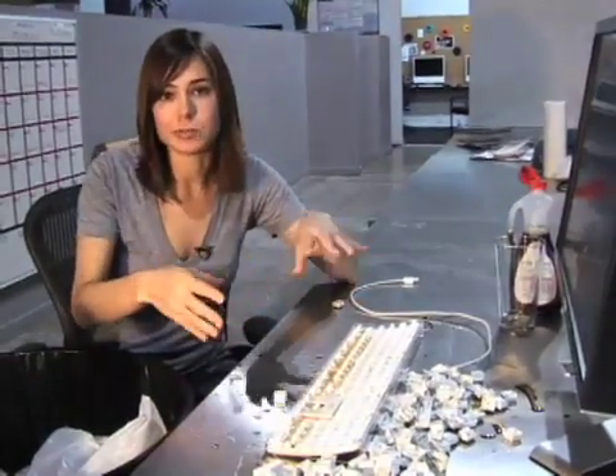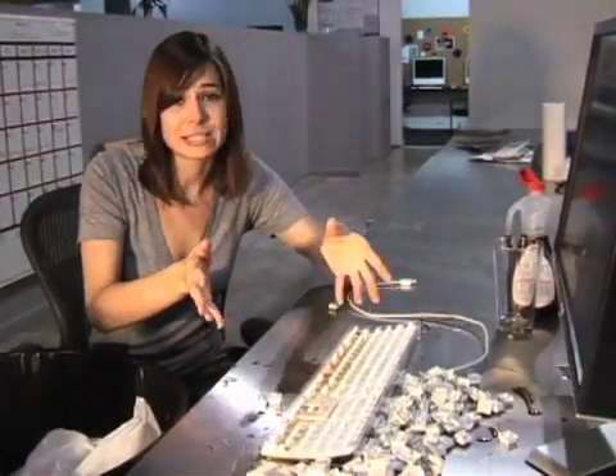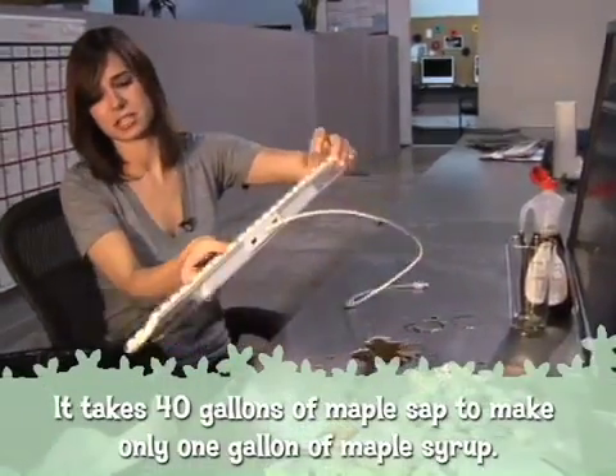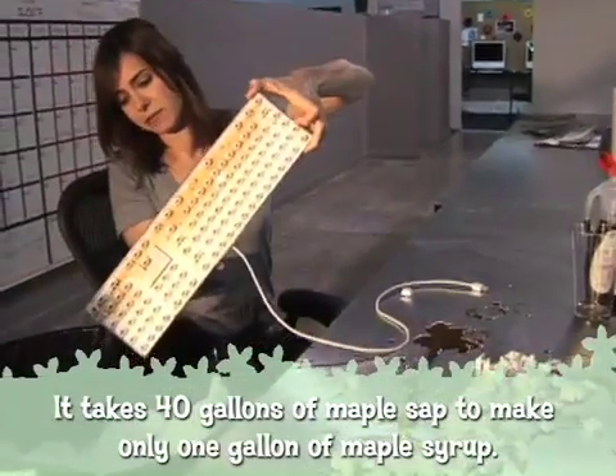Now in a normal situation you would use the compressed air to clean out any dirt or debris that had lodged itself underneath the keys, but since we've got a little more of a sticky situation, I think we're gonna have to try to get some more of the syrup out of the case first before we proceed any further.